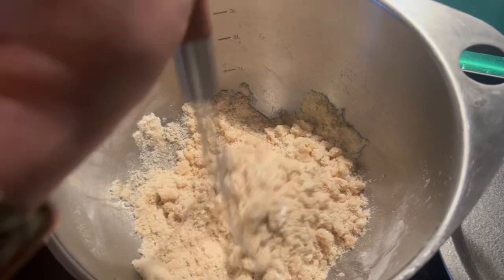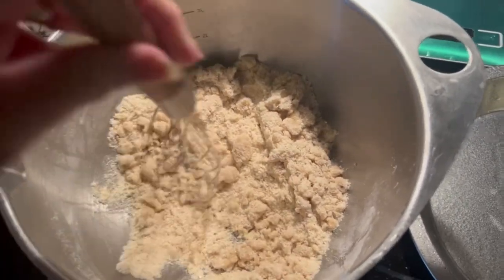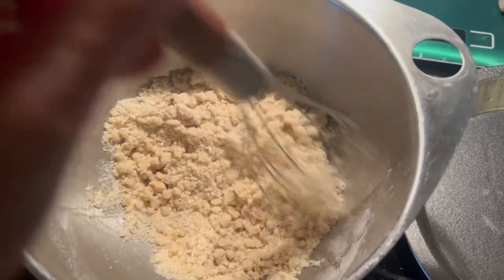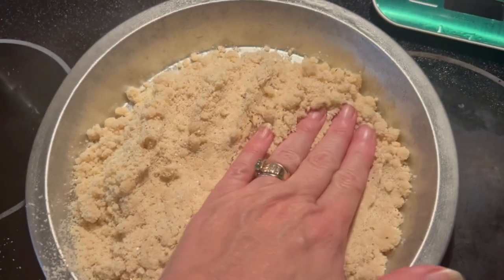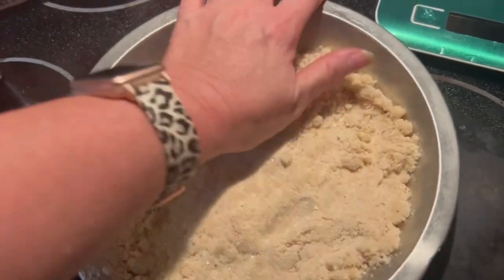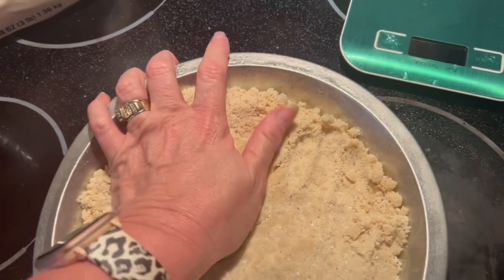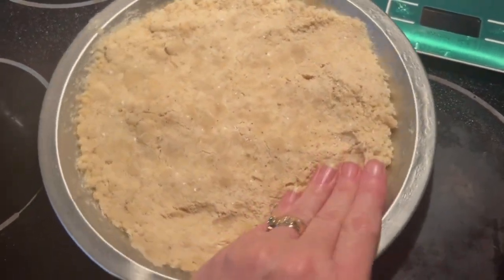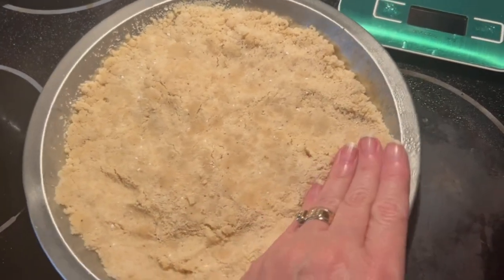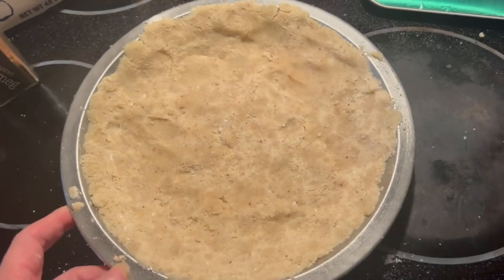You'll see it starts to kind of stick together. Now you have it and we're just going to mold it to the pie crust. I've got my oven heating at 325°F and I'm going to bake this for 20 minutes — it should look like this going in.